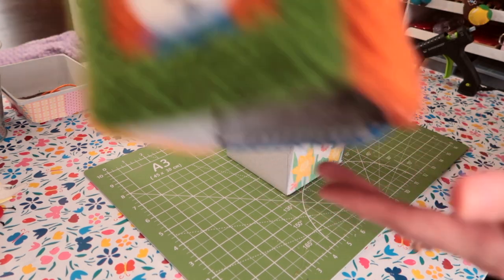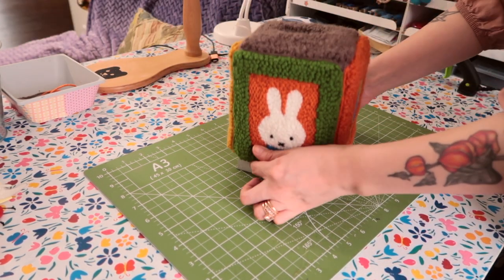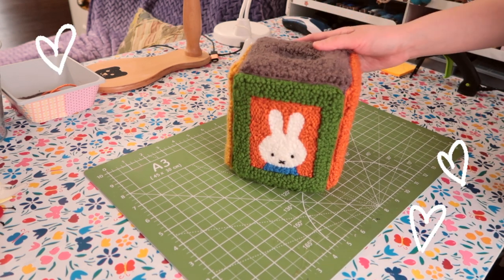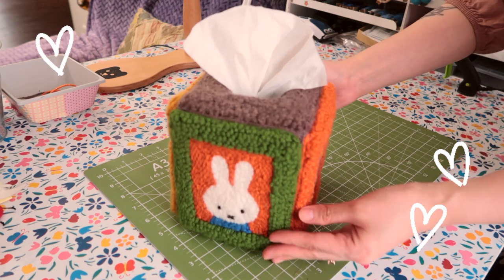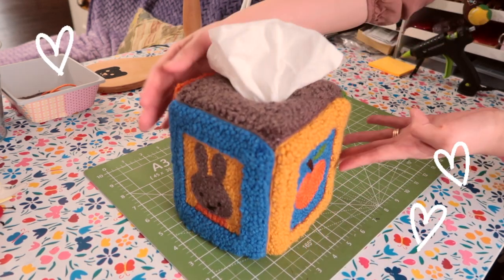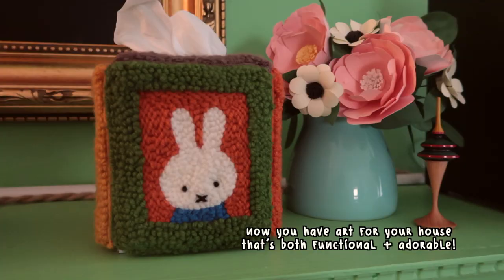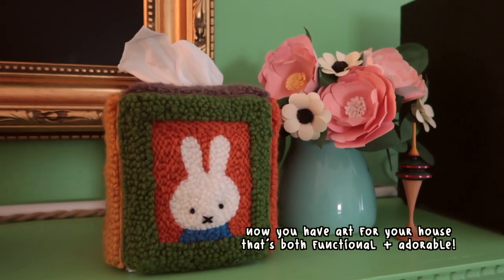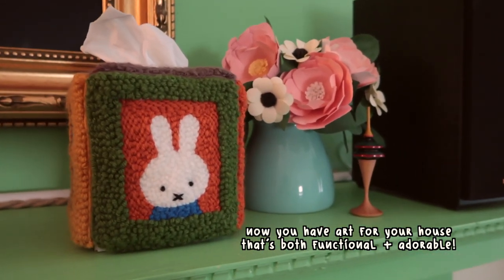Now here we are at the final try-on. It fit absolutely perfectly. She's an icon, she's a legend, she is the moment. I'm so proud of how this turned out — I've had this idea for so long and I'm so glad it's finally alive. If you'd like to see more crafty videos like this, please subscribe, like, and comment. Thank you for watching, I'll talk to you next time. Goodbye.